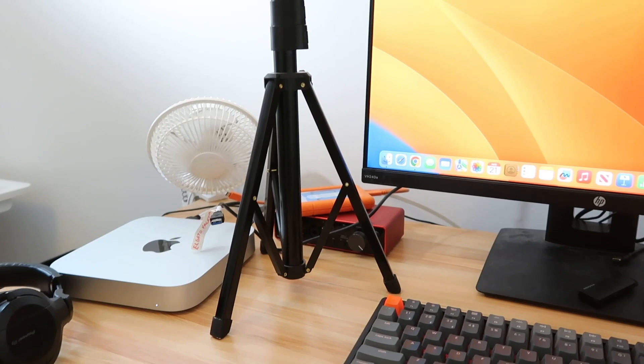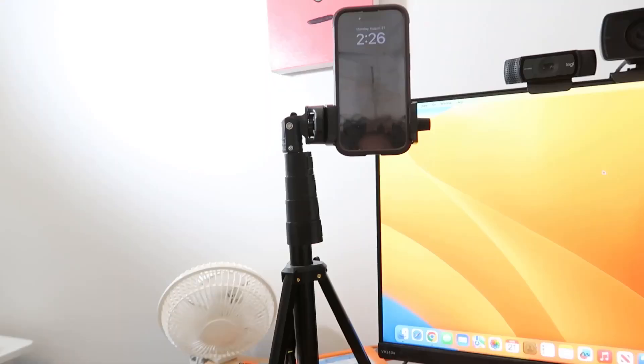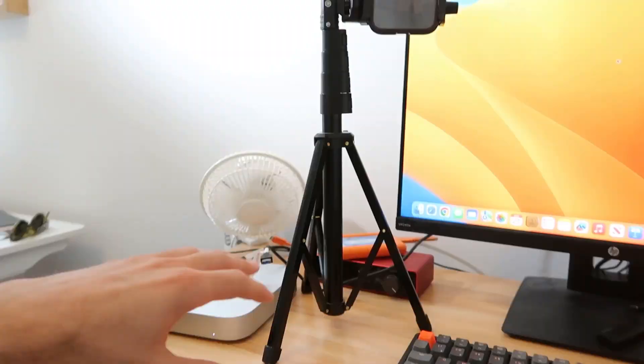Now the selfie stick tripod, if you're planning to use it on a desk, it does take a little bit of room on your desktop, and this is the lowest it will go. You can extend the legs out more, but then it will be a wider base — it will get a little lower, but then it's taking up more room on your desktop. So that's the biggest flaw with the selfie stick tripod.